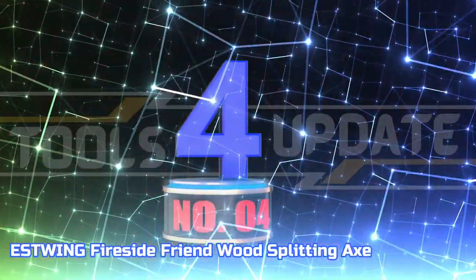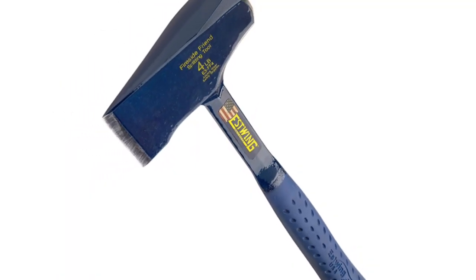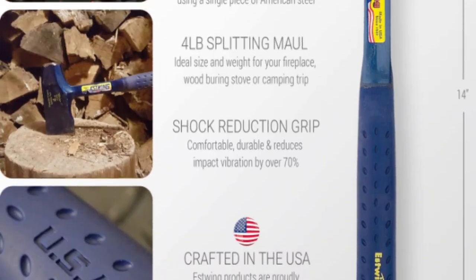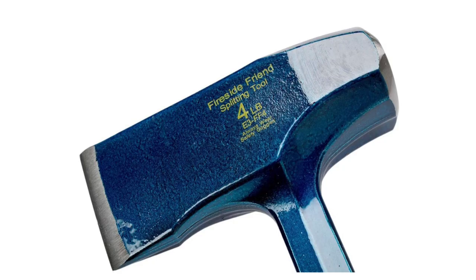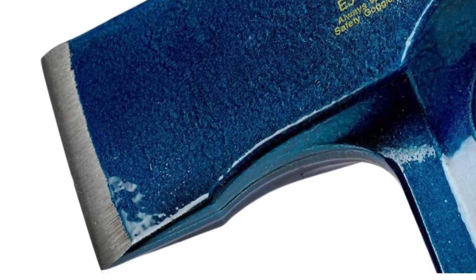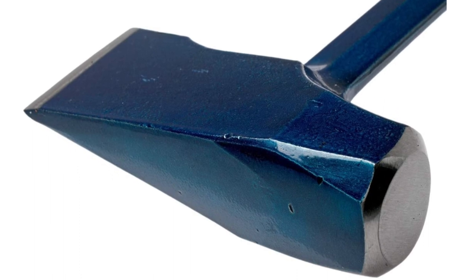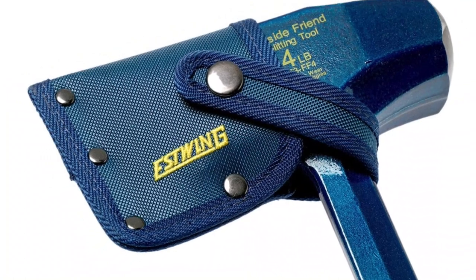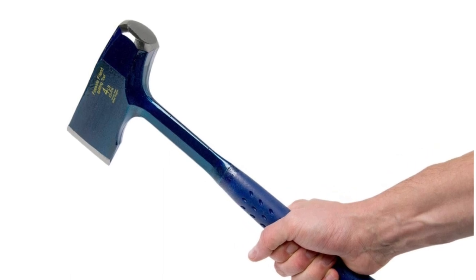Number 4: Estwing Fireside Friend Wood Splitting Axe. The most durable and longest-lasting striking tools available are forged in one piece. Wood splitting just got easier with this weighted wedge design, allowing you to chop logs and firewood with minimal effort. The heavy-duty sheath is made from high-quality ballistic nylon. The grip is made of genuine leather, hand-sanded and lacquered for durability and comfort. It features a shock-reduction grip that reduces impact vibration by 70%. This wood splitting axe is proudly crafted in the USA using the finest American steel.